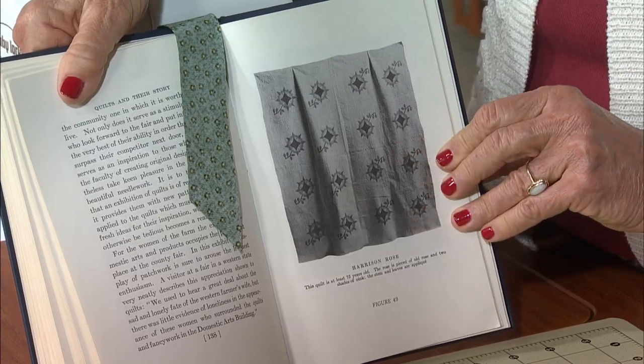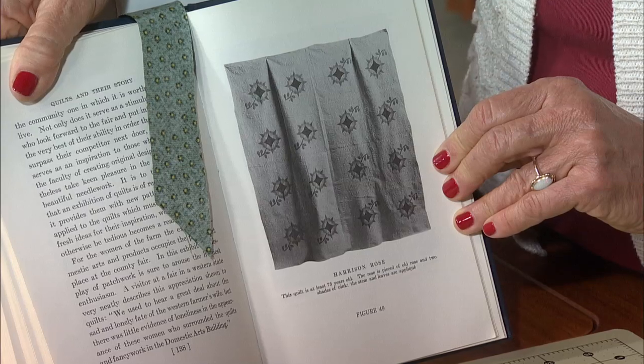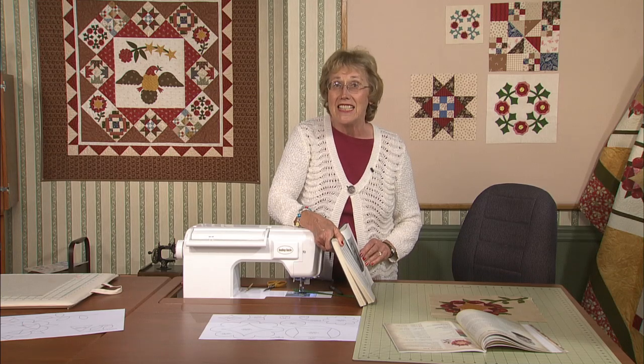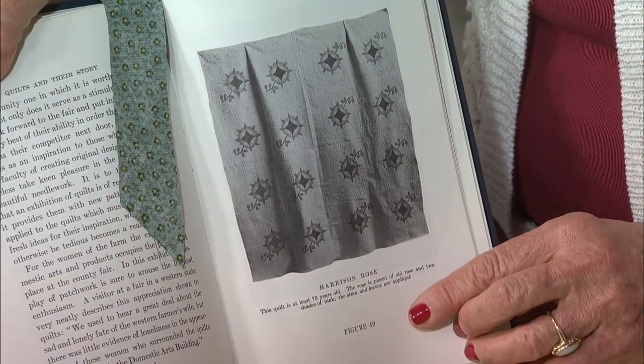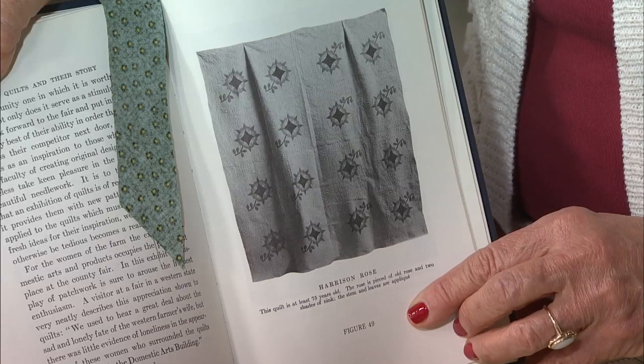Their Story and How to Make Them, Marie Webster identified an 1840 Harrison Rose quilt. That was the year Anna's husband was running for president. This quilt book is a reprint, but it was first published in 1915. It says underneath the photo: Harrison Rose. This quilt is at least 75 years old. The rose is a piece of old rose and two shades of pink.